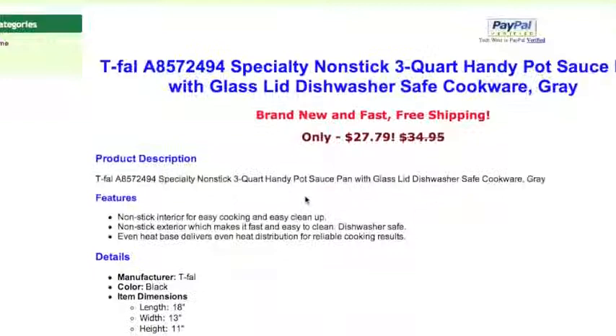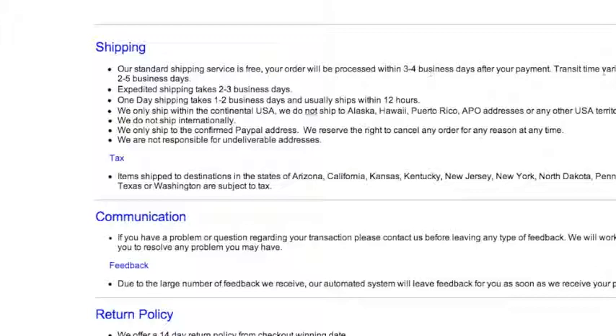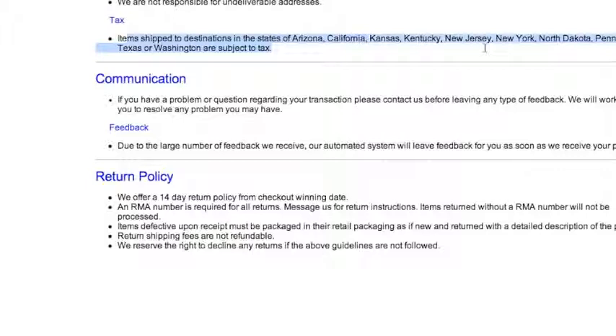You'll notice that they've had three available and they've sold five. If you scroll down, you'll notice that the listing has been discounted to show a deal, and the features and details are pretty precise. Look at the pictures — pay special attention to that. Also the shipping rates. It all basically just matches up to the way that people describe their items on Amazon. Another way you can kind of tell this person is drop shipping is if you notice the items that are shipped to Arizona, California, Kansas — those are all places where Amazon has a fulfillment center.